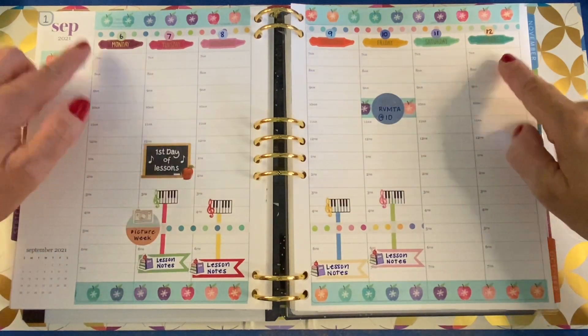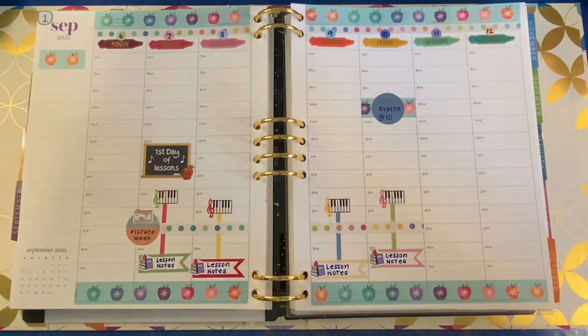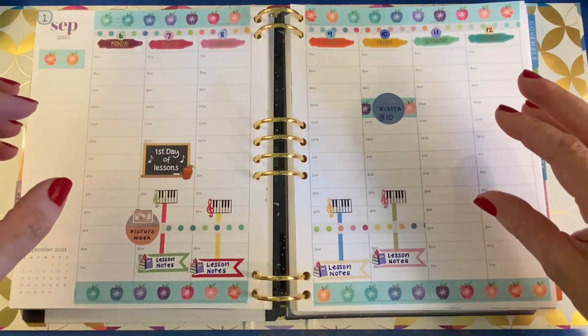This is all just random improv and I love it. It's just coming together really fun and it has a really great back-to-school feel to it.